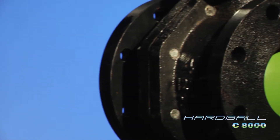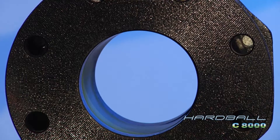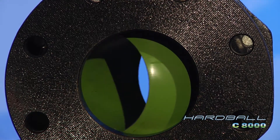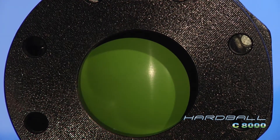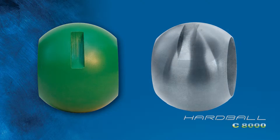In addition to our ISO 5211 mounting pad, the Hardball can be easily and affordably actuated because of its lower torque rates achieved by the increased lubricity of our Teflon-fused ball. The Teflon-fused ball additionally inhibits future buildup that increases torque rates common with unprotected stainless steel balls.